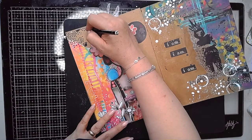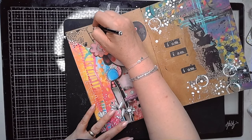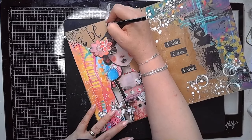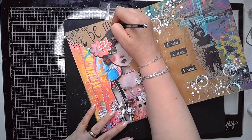Then I decided I was going to write my words in Stublo All Pencil — this is a really nice way to write as well, particularly once you've water-activated it, because like I've said, you get those lovely soft lines.